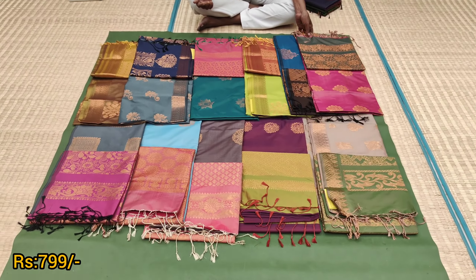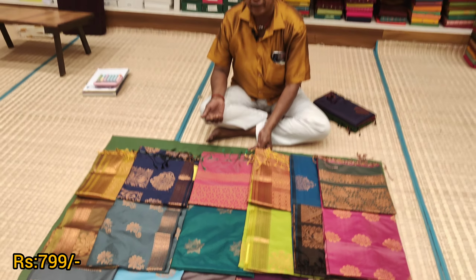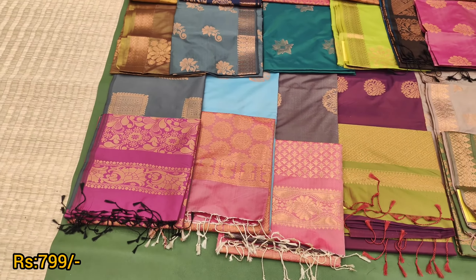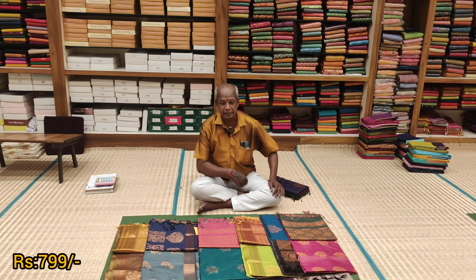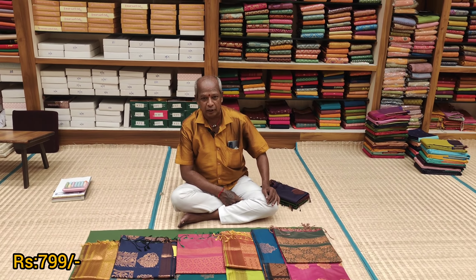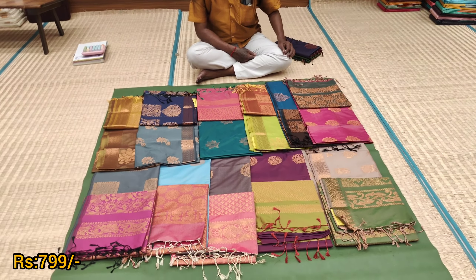Now, there are soft silks with new colors. The starting price is $799. There are almost 300 pieces already in stock. There are a variety of colors — different colors — for a Diwali function look. So it is a grand price.